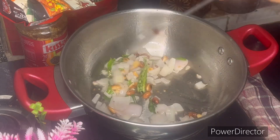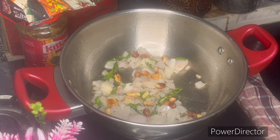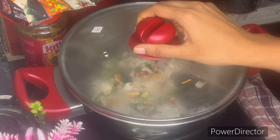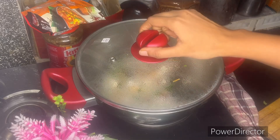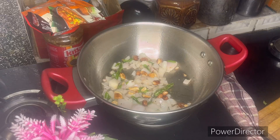Let's fry it and add it in the bowl. The cooker will close for 1-2 minutes. It will be soft.